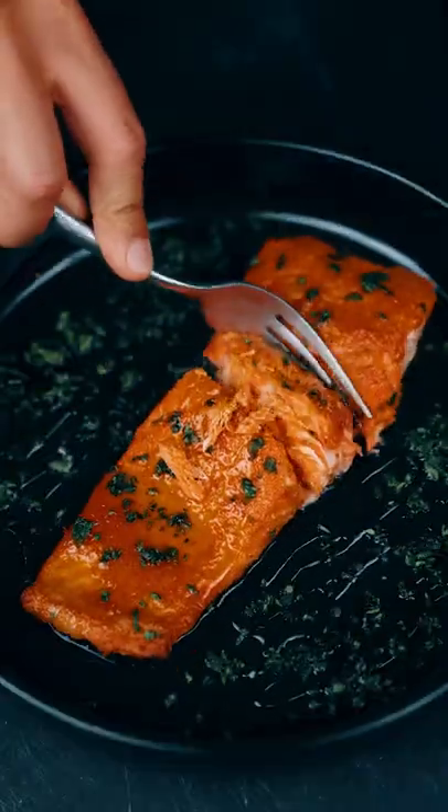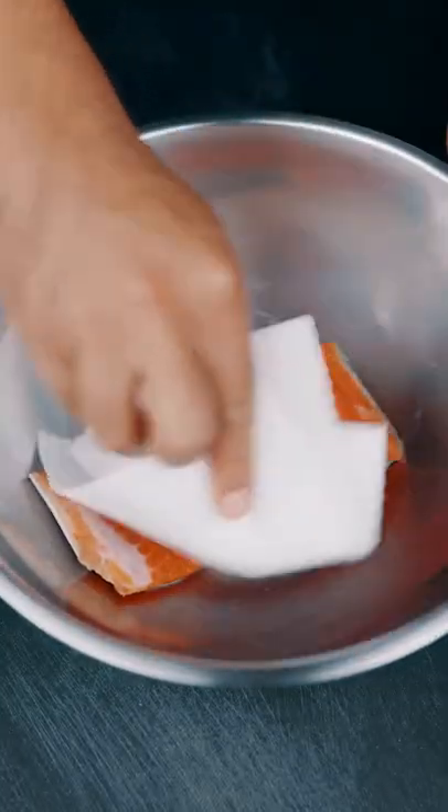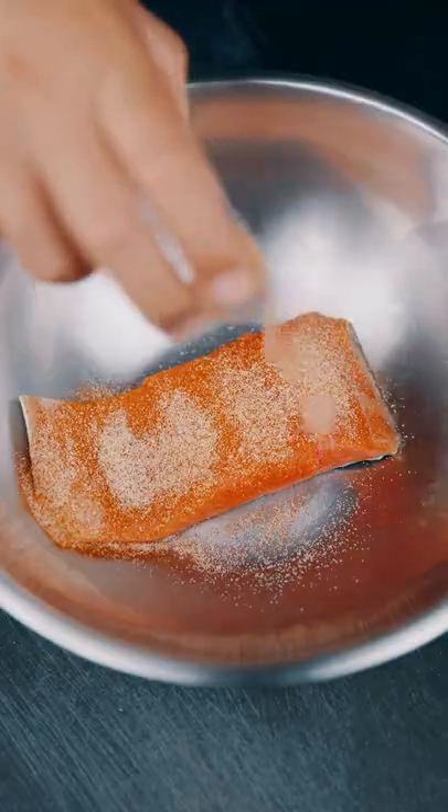This is the easiest way to make honey glazed salmon — it's only three steps, and it's sweet, salty, and spicy. Today we're using sockeye salmon from a small company called Slack Tide Seafoods, which specializes in sustainable wild seafood. Pat both sides completely dry, then season with the mix you see on the screen now.